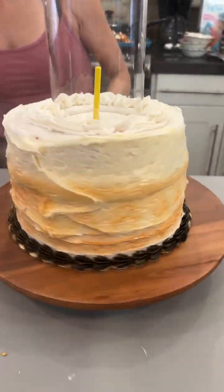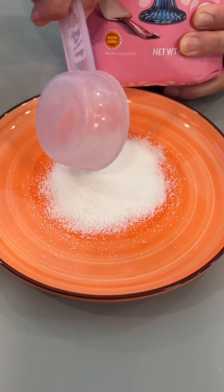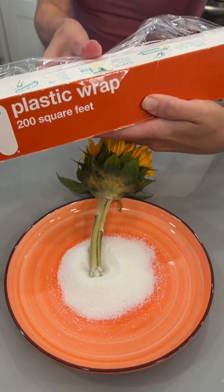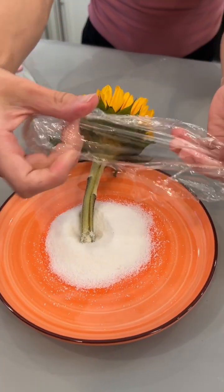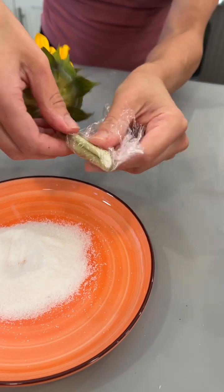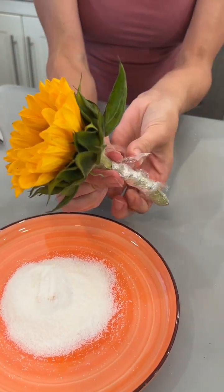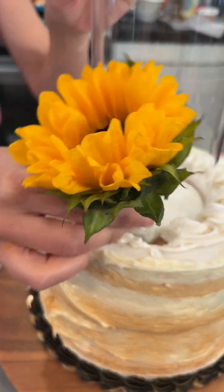So pretty! This is so fun — putting some sugar out on our plate. We're just twisting up our flour in plastic wrap, just like that. The sugar provides nutrients and helps the flowers last longer. That ugly hole right there — we're just going to cover it right up.